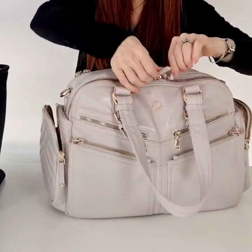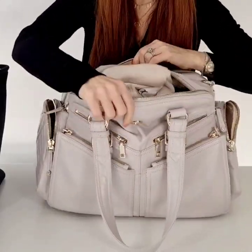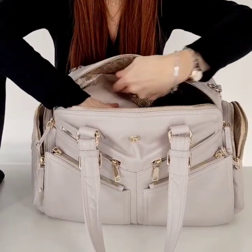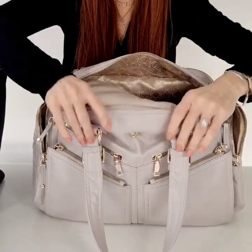Spinning the bag around to the front — inside here it's fairly full, but there is still some room. If I pushed everything down I could definitely fit some more things. I could probably get another pair of jeans in there, absolutely no problem.